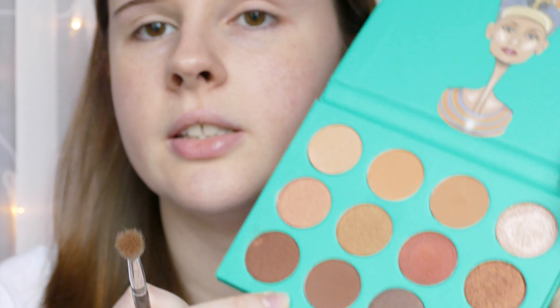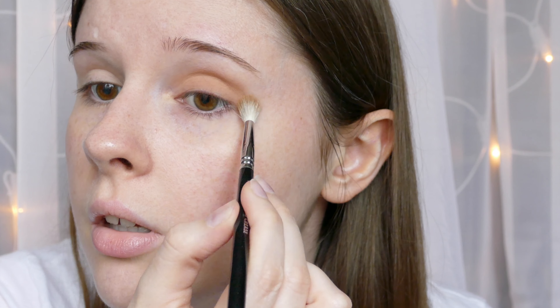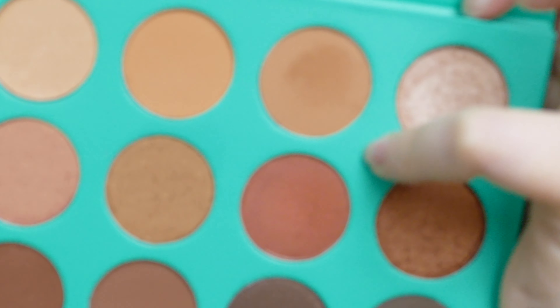I'm going to take a defined crease brush from Zoeva and take this warm brown and put it in the crease. Oh god, that is pigmented — I think I'm going to do something quite dark. I'm also taking this over the lid on the same brush, not packing it on, just buffing it over. Very smooth. There's a little bit of kickup in the pan but the shadow is blending well, I'm not too fussed. That's a nice color.